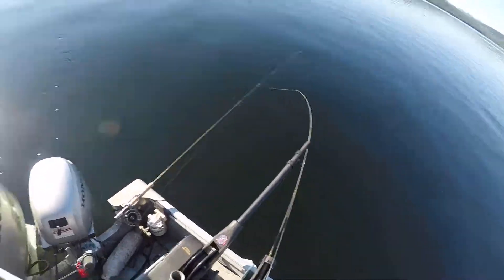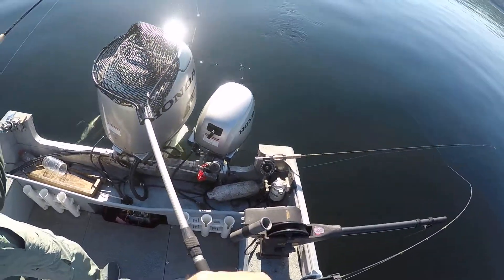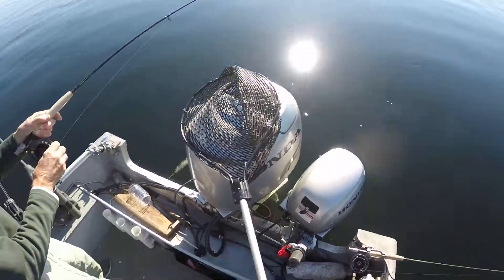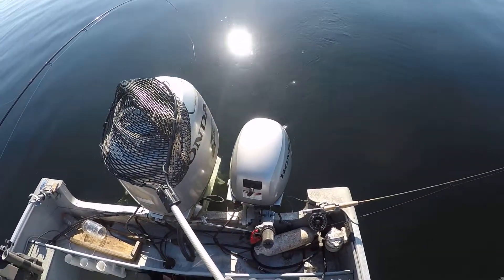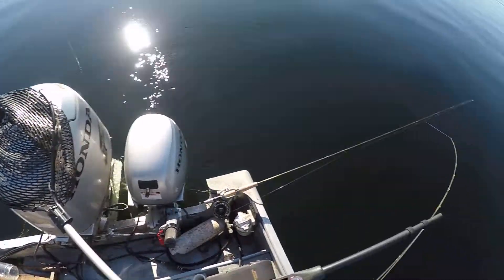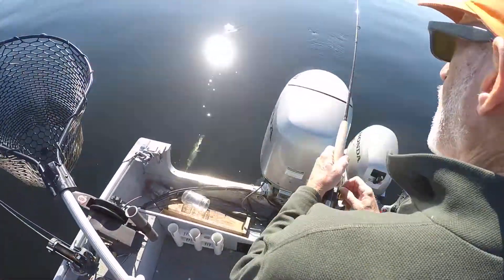I can't believe how light that fish hit. Straighten out right there. Let him go. Back to the right, Tom. Good.